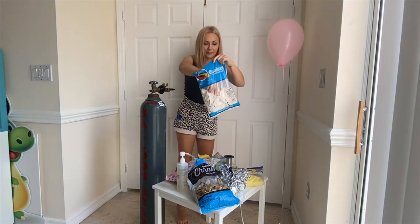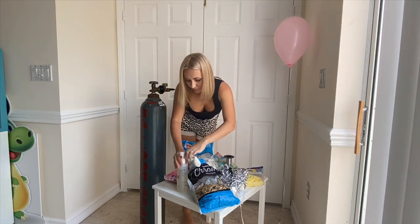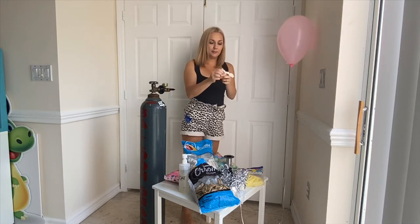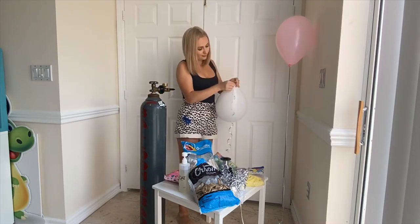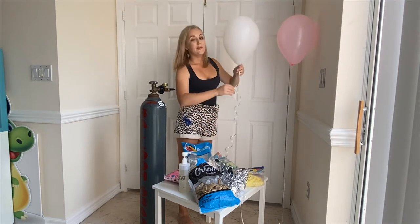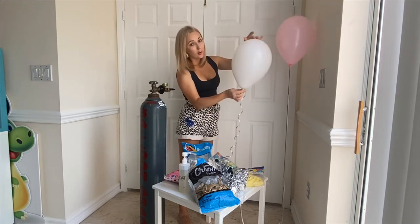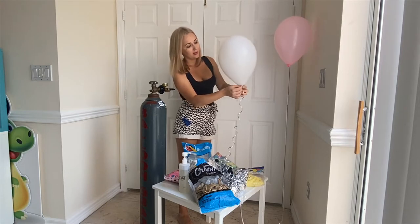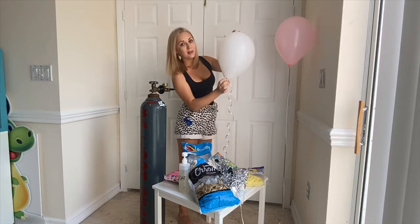Next one is Qualatex — one drop of high float, spread it. If you still don't know when to stop adding helium, when you see that your balloon is starting to have the shape of a pear, this means you have to stop. Don't make it a really big pear — that means you've overinflated it. Just a little bit pear-like. This is enough.